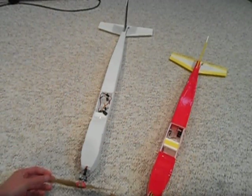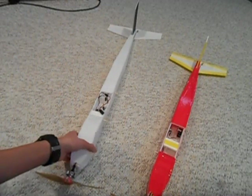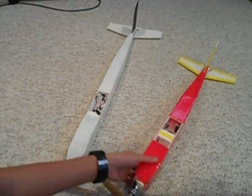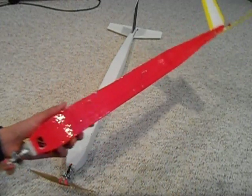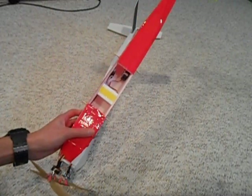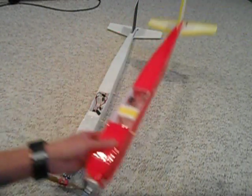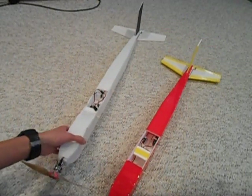The advantage of this compared to the tubular fuselage is that it yields slightly better aerodynamics because it's tapered, so it slips through the air a little bit better, and it's a little bit lighter due to the fact that the paper is peeled off of both sides of the foam.